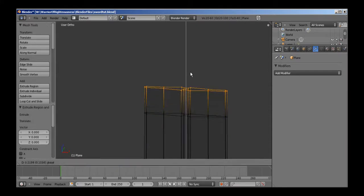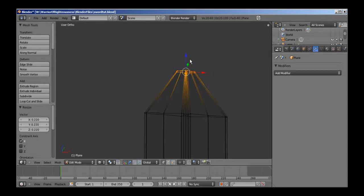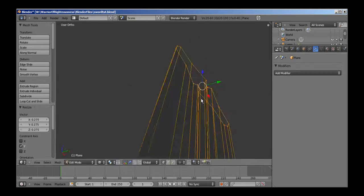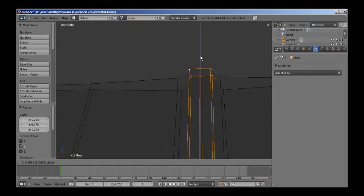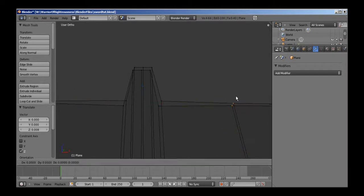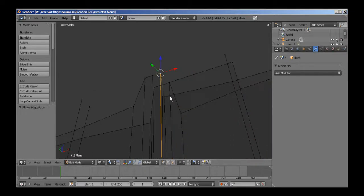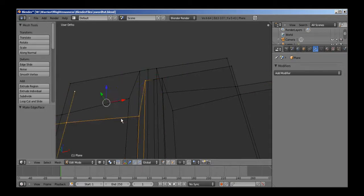I'm going to hit Extrude again, then S X to scale, and make it where I need it, about right there. I'm also going to S Y to scale on the Y-axis. Now I'm going to grab these vertices and pull them up to a point. Grab these, E to extrude, grab them up, S X to pull them in. I'm going to grab these vertices here, press F to put a face there, face there, face there, face there, face there.